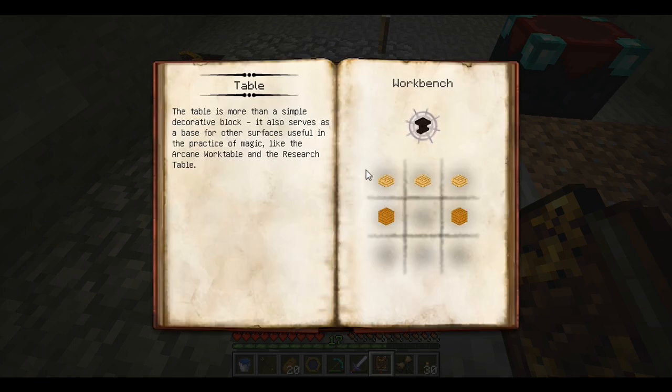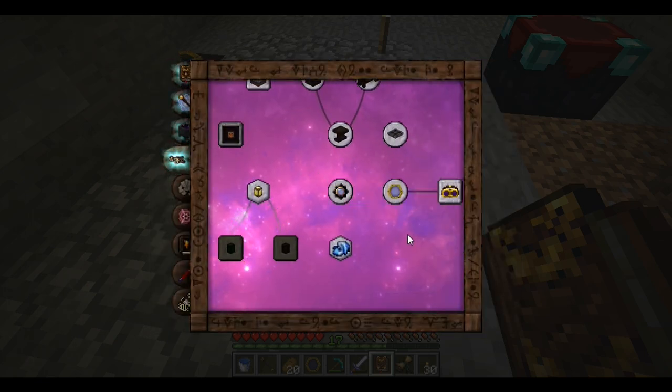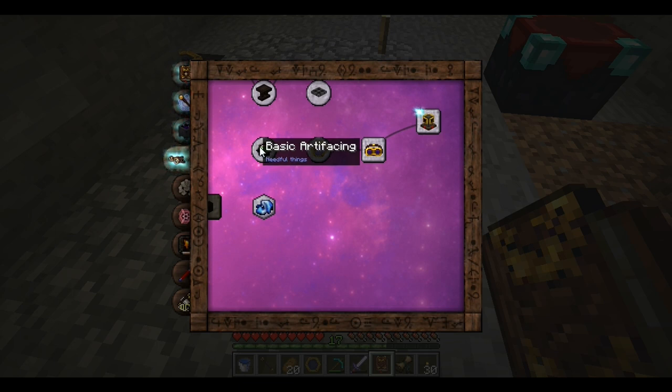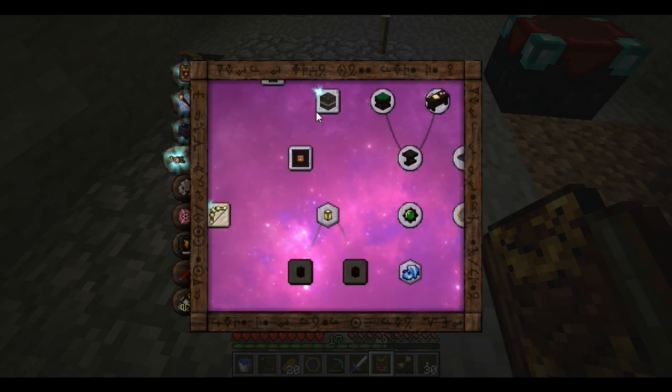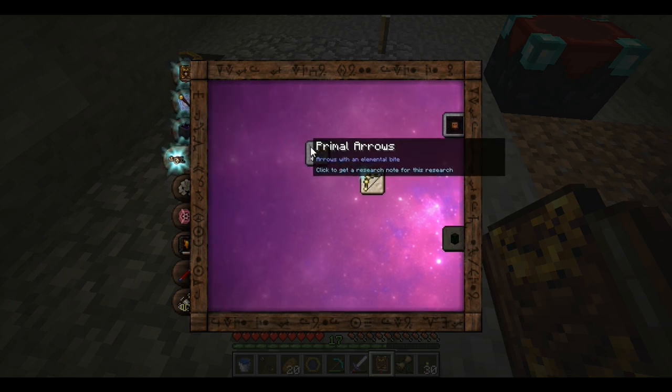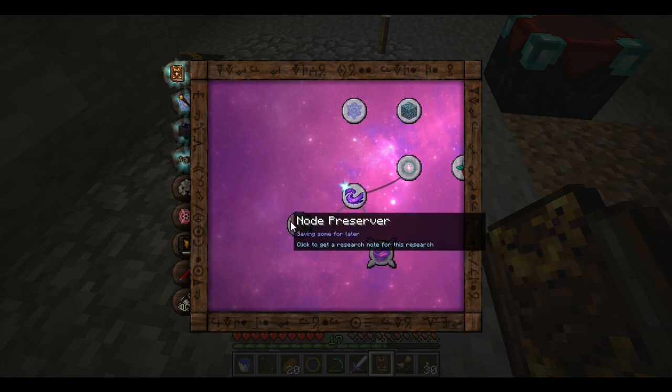I also made this thing — basic basic artifacting, needful things — I don't know what it does but I made it. Arcing doors, infernal furnace, primal arrows.